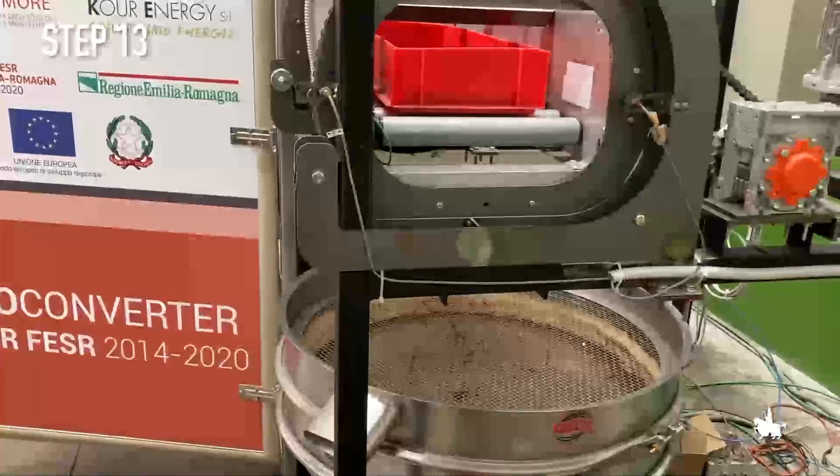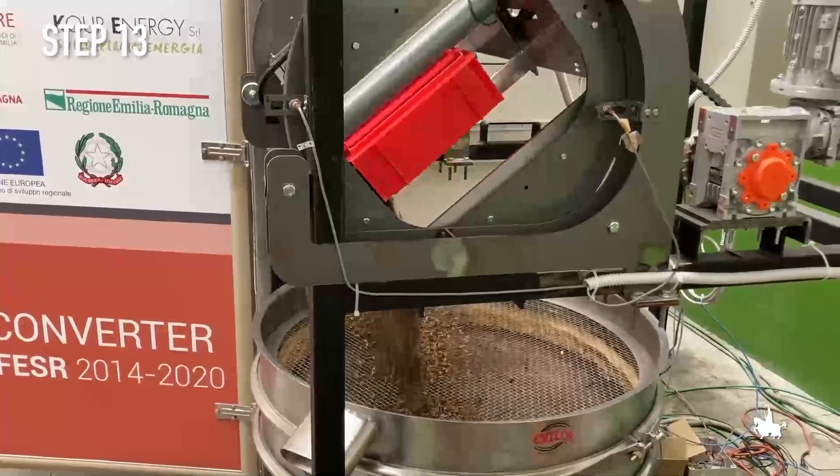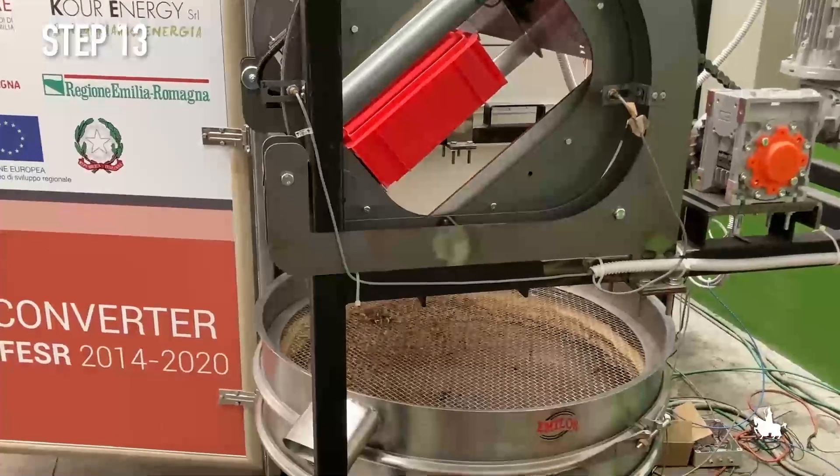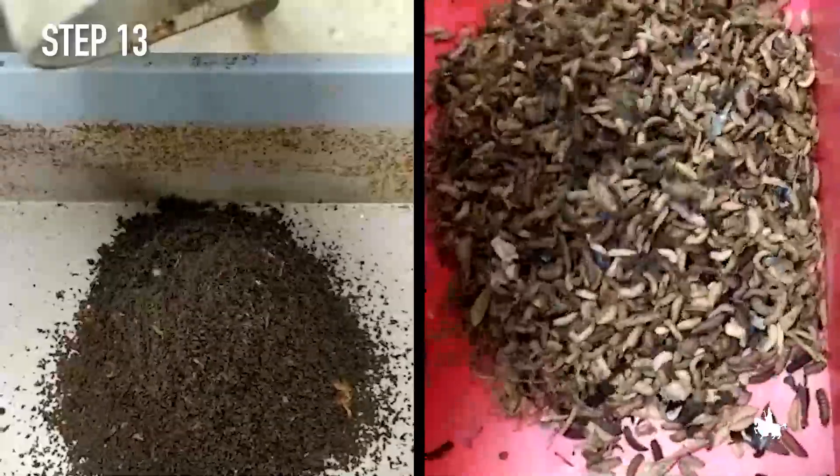Step 13. The plastic trays are then overturned on a vibrating screen that allows the separation of the residual material containing frass from the black soldier fly larvae.